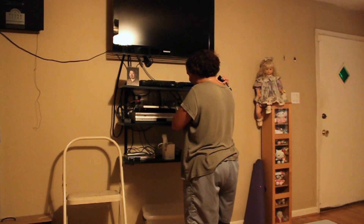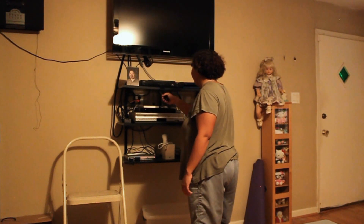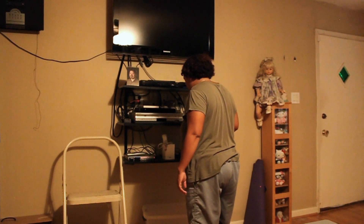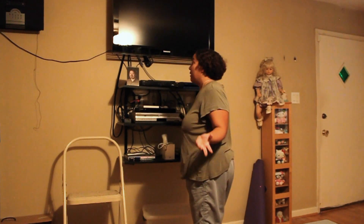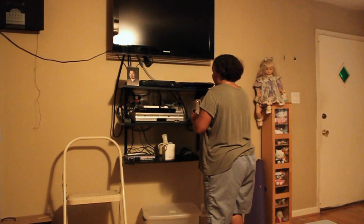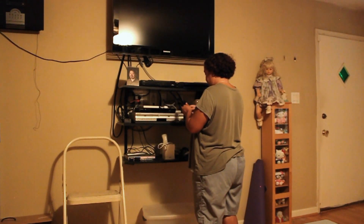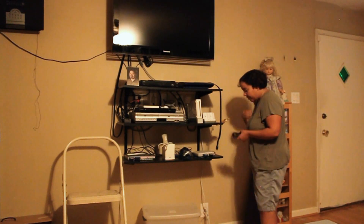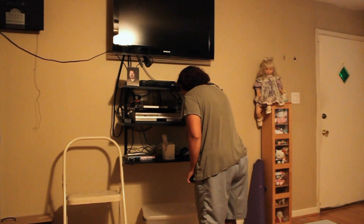I don't have enough outlets here. The DVD takes up one, the PS3 takes up one, and the satellite receiver takes up one. All the PlayStations I have share one outlet that I switch between them, since I'm never going to play two systems at once anyway. I think that looks fine — nice and slick. Now let's figure out which cord is the PlayStation 3's.